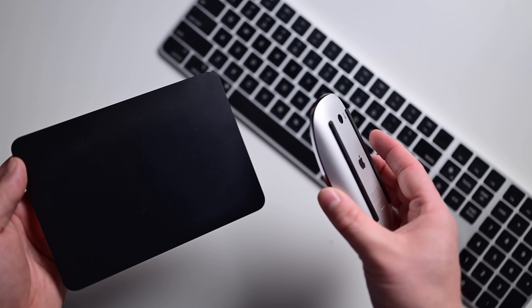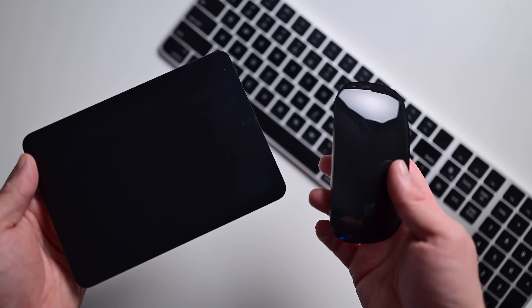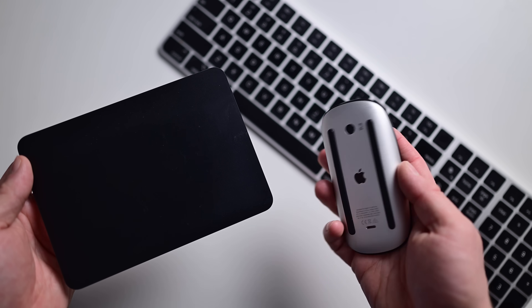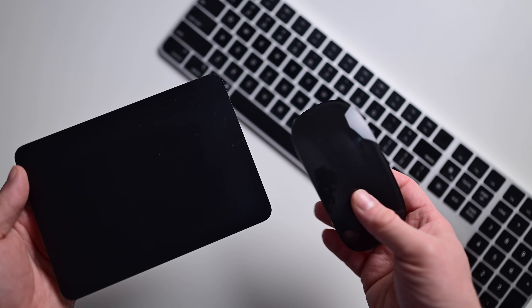Here I've got the updated Magic Mouse, Magic Trackpad, and Magic Keyboard. I have chosen the white ones, though they all do come in black. The black really does look slick — here's my old set in black — but it's a $20 premium for the black colorway, so white it is.